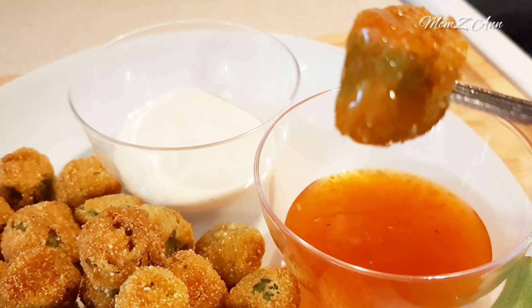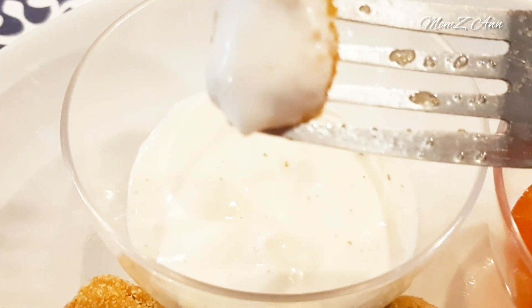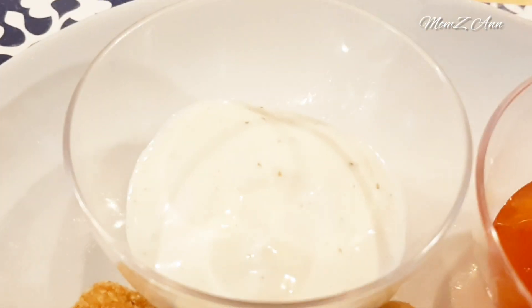Hope you try this recipe — it is so delicious and I hope you enjoy this video. Thank you for watching, and see you again next time!